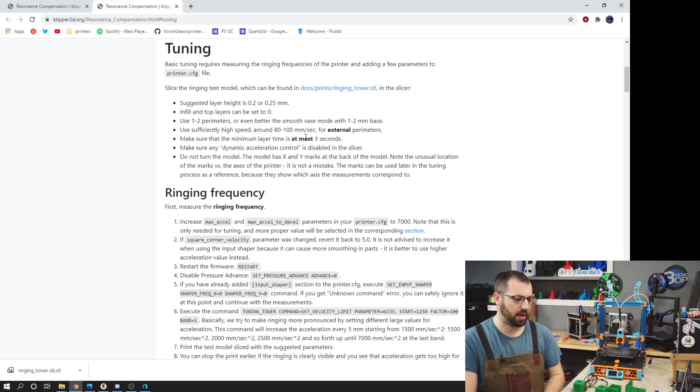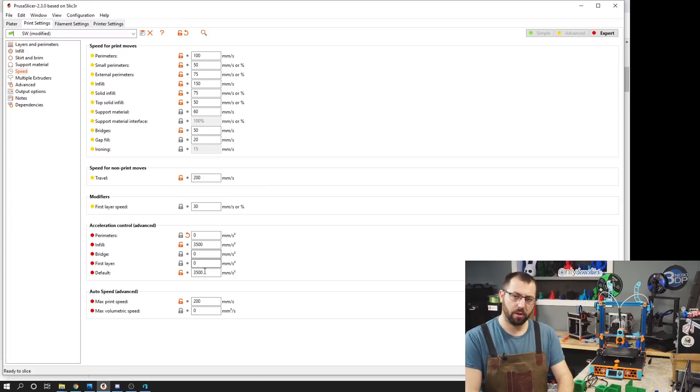I went with 100 millimeters a second — this will depend on your printer. You want to make sure your minimum layer time is at most 3 seconds, and make sure any acceleration control settings in your slicer are disabled.